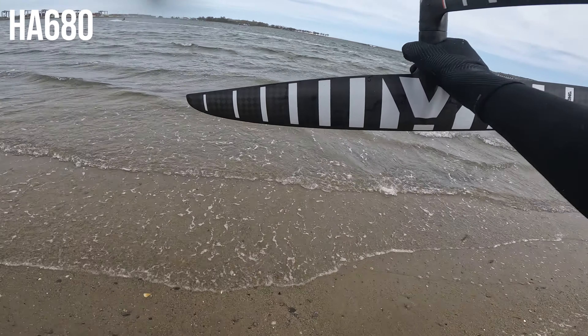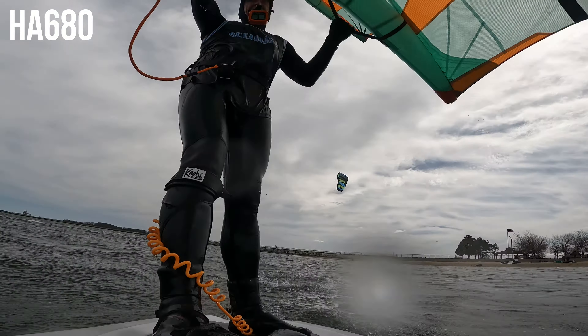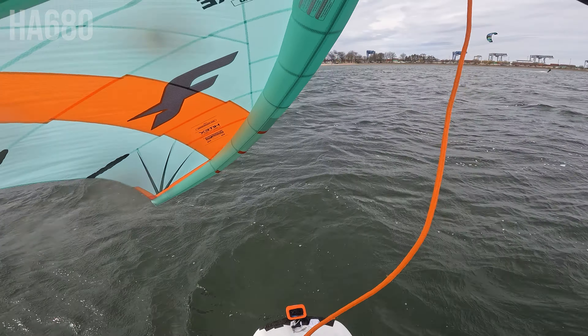Next up is the HA680. My ultimate dilemma is: do I keep the MA1000 and the HA680, or does the 680 replace the MA1000? Right off the bat it seems to have about the same amount of lift as the MA1000, but I could also pump it up easier. The MA1000 you kind of have to muscle up, but with the HA you can muscle up or use a little more finesse. Today with a little pump I was up and out. It wasn't a light wind session, so this is just one data point, but it was close to the same as the MA1000, possibly a little better.